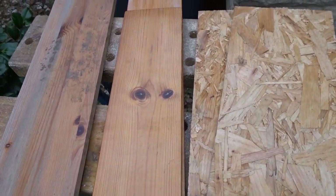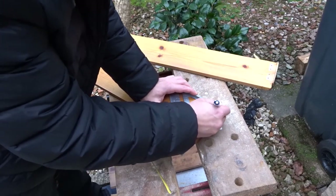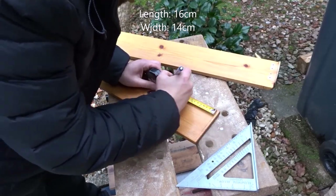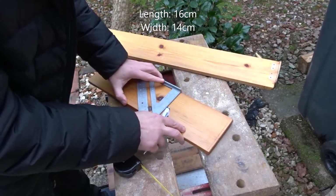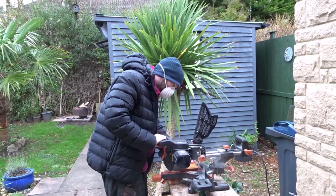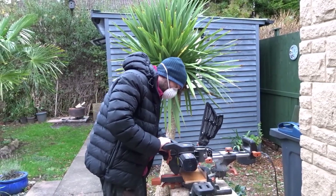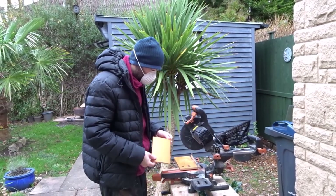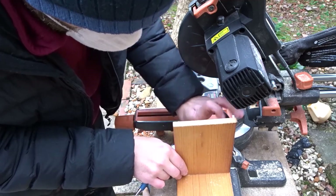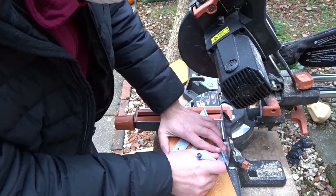For this project I'm going to be using some scrap wood and to start off I'm going to make the bottom of the bird box, so I'm just measuring up now and marking for the two bottom pieces. They will be 16cm long and 14cm wide. After cutting the first piece on the mitre saw I used that as a template for the second piece and then I added on the thickness of the wood so that when they are put together and overlap they will end up being the same length.